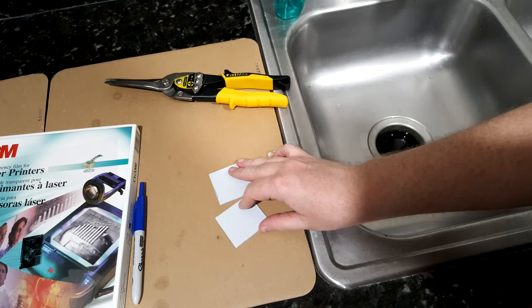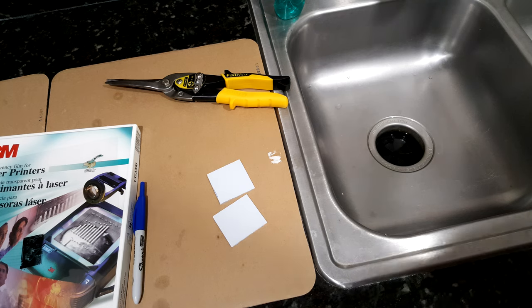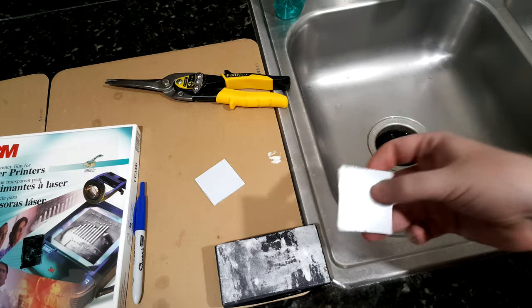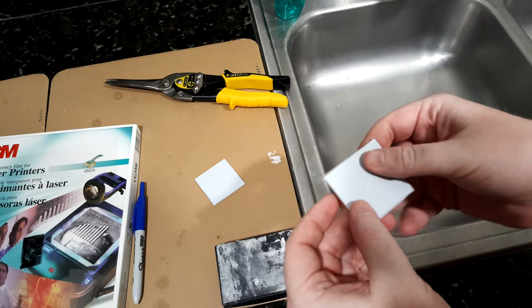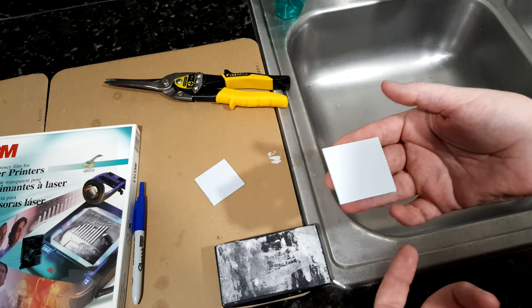A very important part you do not want to forget is to sand the edges of the circuit board. Take your sandpaper, and from whenever you cut it — and even if it's a factory edge — there are going to be burrs. If you leave those on there, when you lay your mask on top, it will not sit flat and you will get a blurry exposure.